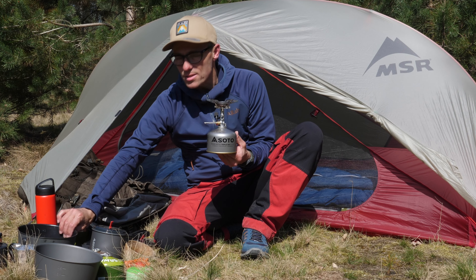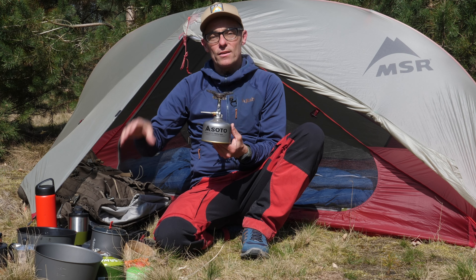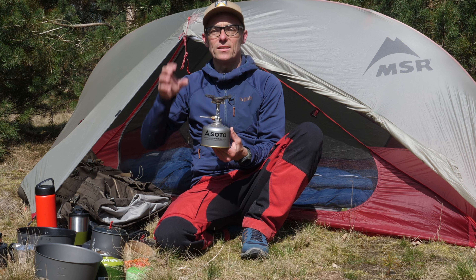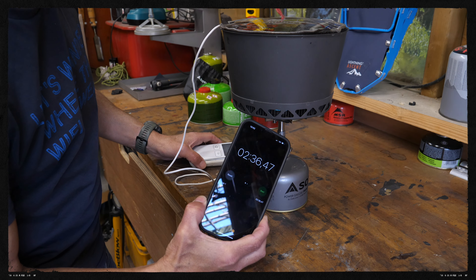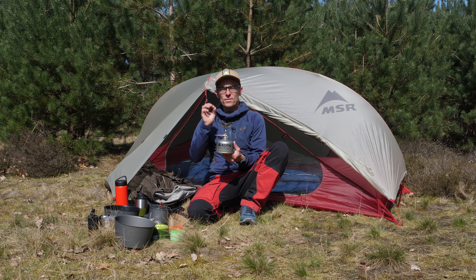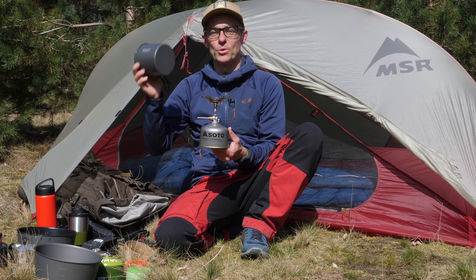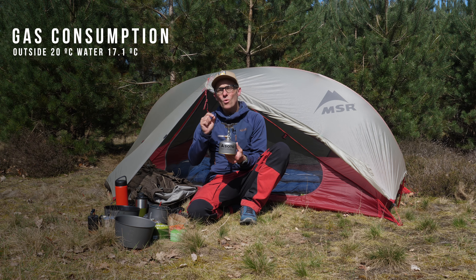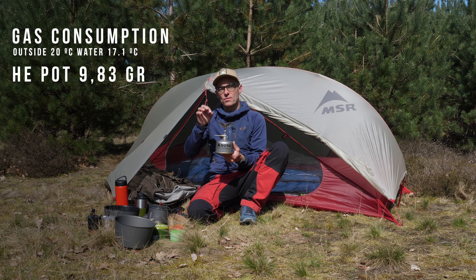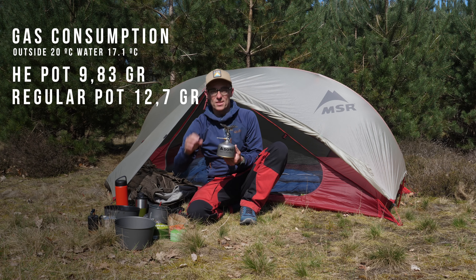Now the interesting part: I use pots with a heat exchanger, and it is a really efficient way of getting a lot of energy in a short time into your water. I measured at full blast with the Soto Windmaster a boiling time of two minutes and 36 seconds, which is one of the fastest boiling times I have ever measured with a stove. So yes, Soto makes a really nice pot, but they should make it with a heat exchanger to be absolutely super fuel efficient. The Windmaster together with the heat exchanger is absolutely efficient — it only takes 9.83 grams of gas to boil one liter of water. With the normal bottom pan, it takes 12.7 grams.